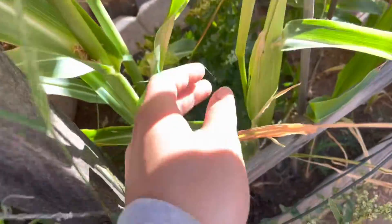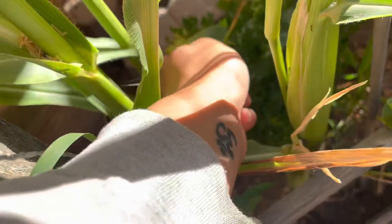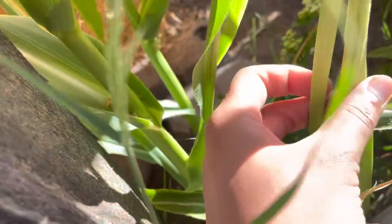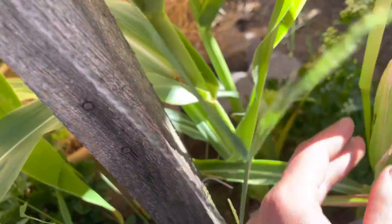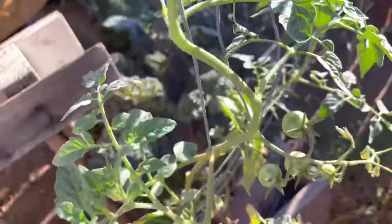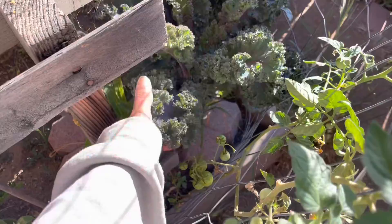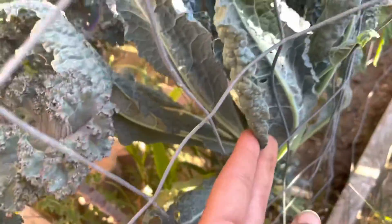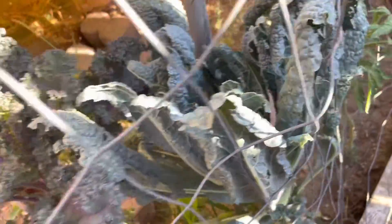And then over here, we have our corn that is just now putting out its silks. Hopefully those do all right. I believe these are also some Sun Gold over here. Purple curly kale — which is amazing in a massaged kale salad — alongside the Tuscan or dinosaur kale. You're in for a treat.